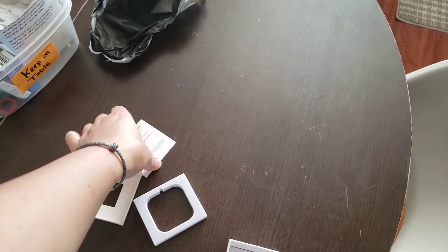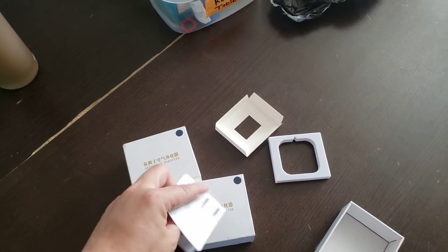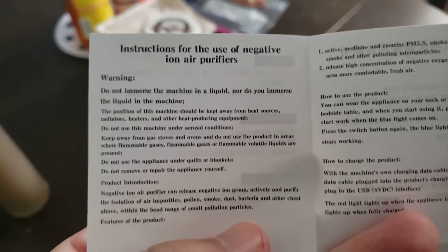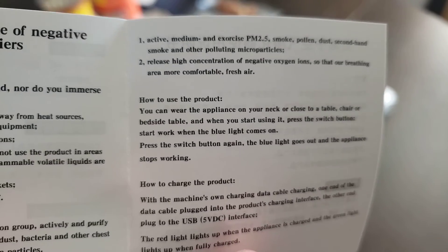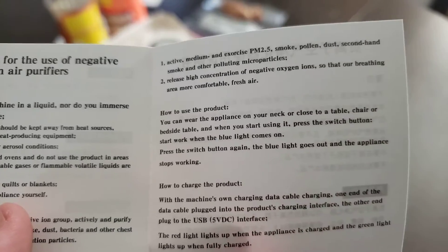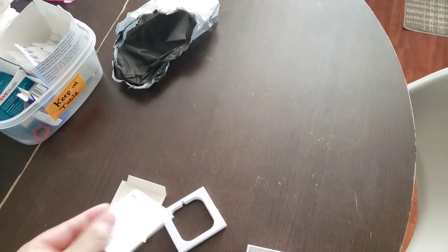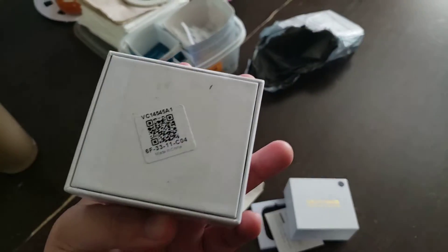The price for this thing is roughly about $17 from Newegg — I believe $15 or $16, somewhere under 20 bucks. It does actually have some English instructions inside: 'Instruction for the use of Negative Ion Air Purifier,' and it explains how to use the product. You can pause the video if you want to read it.